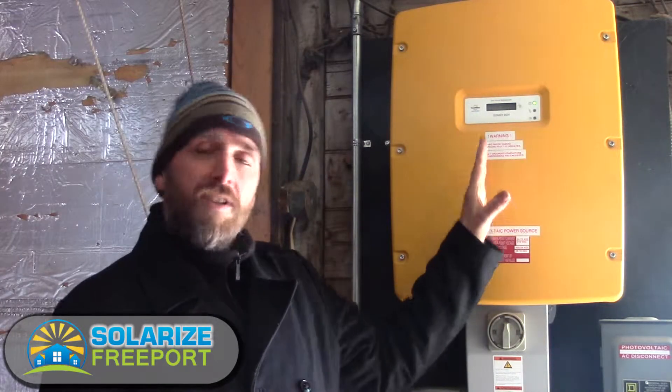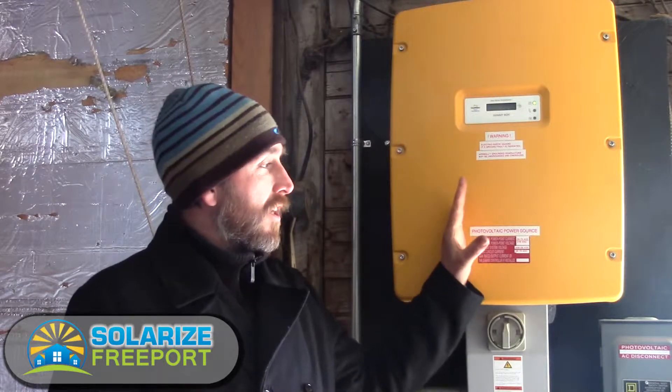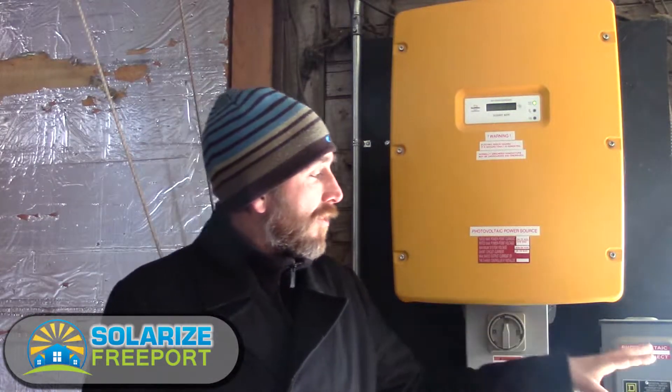The power produced is converted into AC power and gets fed into the service panel. If there's any electricity being used in the house, it first gets delivered there. If the system is producing more than is actually being consumed in the house, it's going to push it back onto the grid. We'll see the two meters outside that measure the power being delivered to the house and the power being delivered from the house back onto the grid.